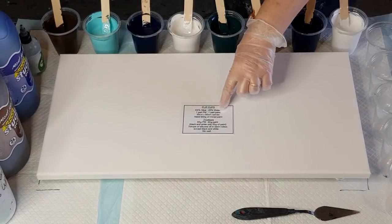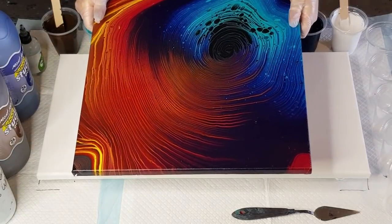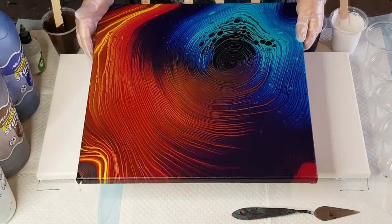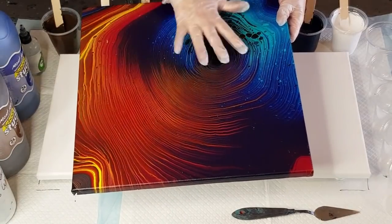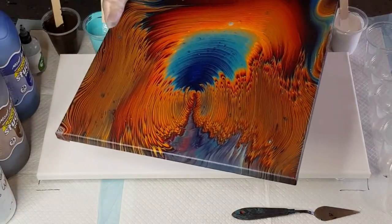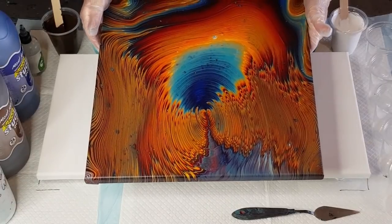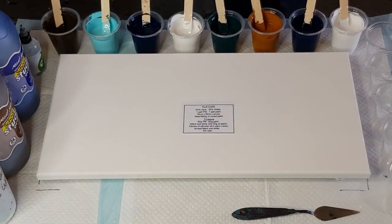I'll show you my little cheat sheet in a minute, but before I do that I'll show you a couple of my ring pours that I did last week. They dried beautifully. The first one's got a blue corner and then a red corner. And then this one has these beautiful fingerlings — it reminded me of fire encroaching on a waterhole with all those bushfires we've been having recently. Dried beautifully again.